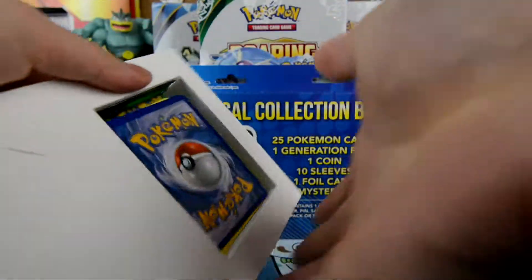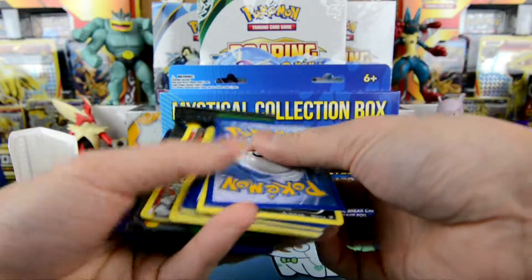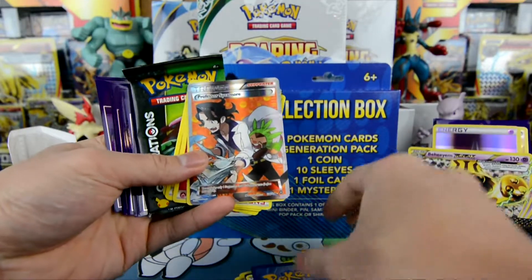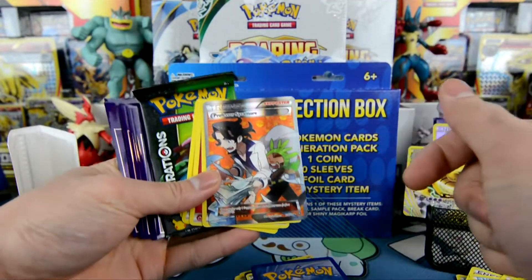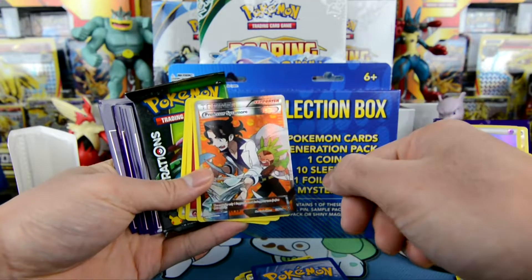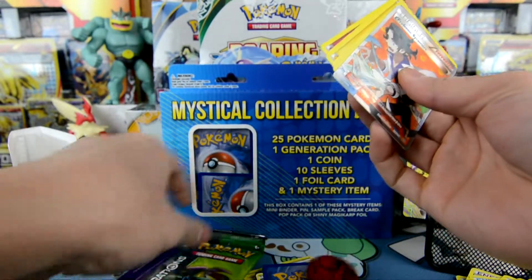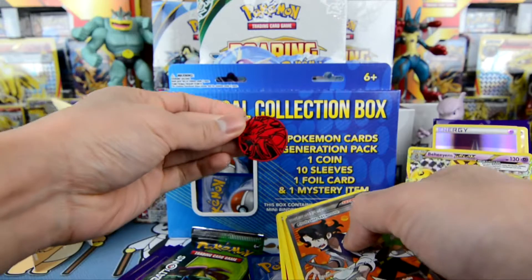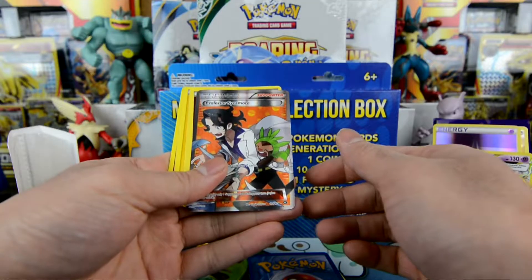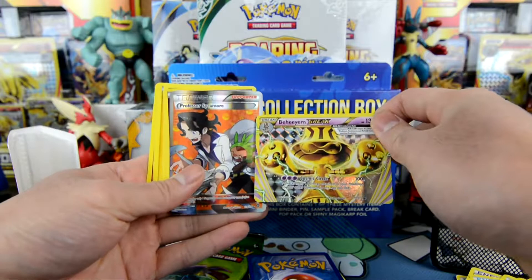What's our mystery item? No mystery item. And where's our coin here? Oh my god! Look at that guys — Professor Sycamore! Oh my god! Wow! This box is amazing! I don't even care now. There's the coin — we got a Red Gyarados coin. Oh my god, guys. I love these boxes. Did you see that? Professor Sycamore and Behemoth Break — what?!